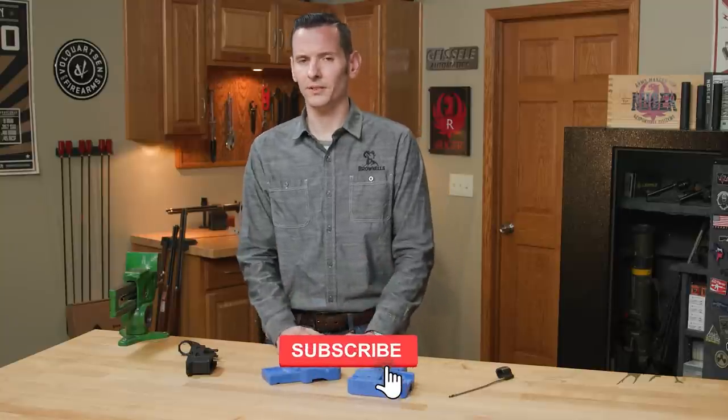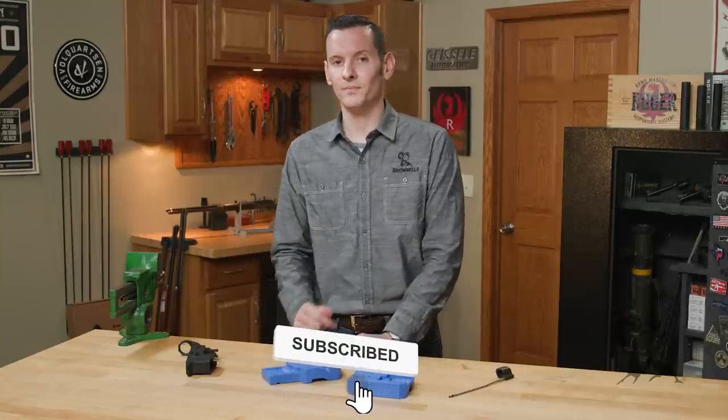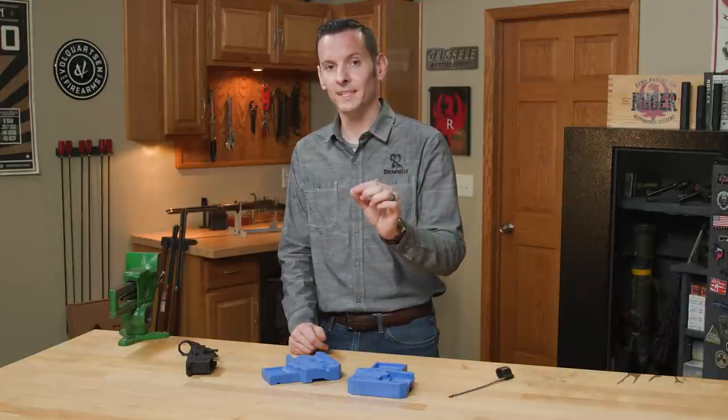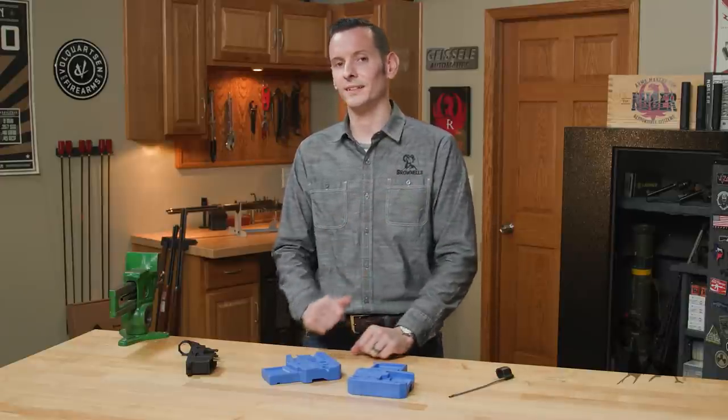So that is the features of the new Midwest Industries lower receiver vise block. If you have any questions or comments, feel free to leave them down below. If you haven't already, go right now and hit that like and subscribe button. Thanks for joining us and we'll see you next time.